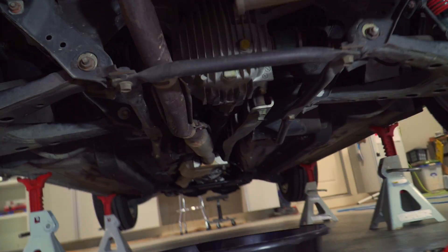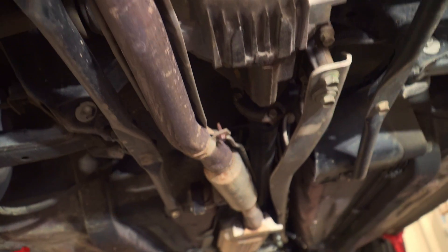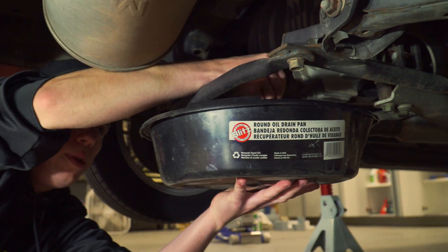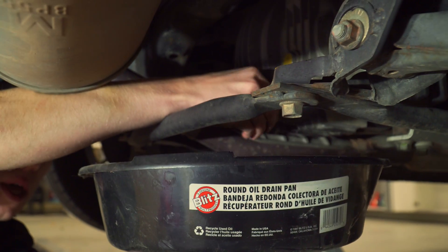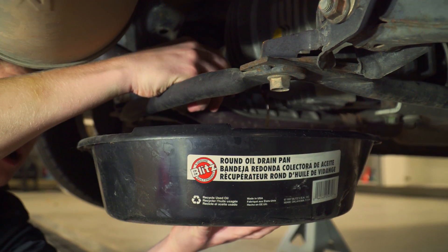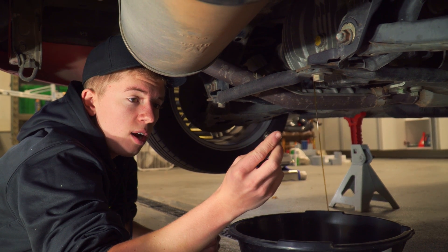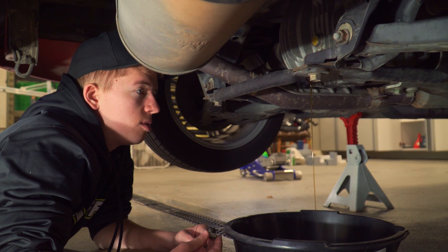One of them is bigger. I already got in here, so we've got our drain bolt already loosened. We'll open that up and drain her out. There are some metal shavings on there, which is just wear and tear on a 90,000-mile diff.